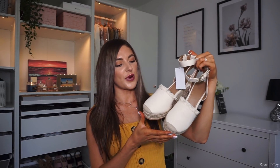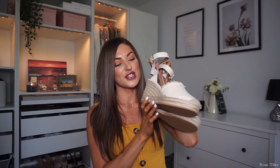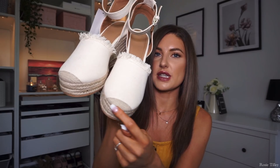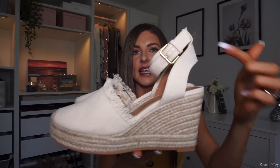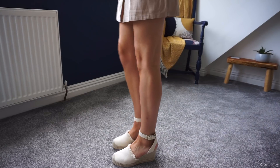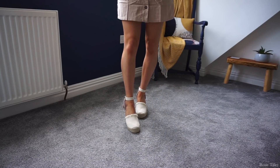I paired the utility dress with these gorgeous cream wedges. The little frilly detail drew me in — it makes them look really soft, girly, and summery. There's a lovely woven section on the toe and a canvas material throughout with a buckle strap. I got these in size 6 for £24.99, which I felt was a good buy — they look really nice with the utility dress.